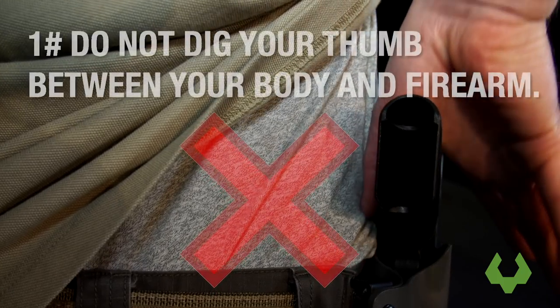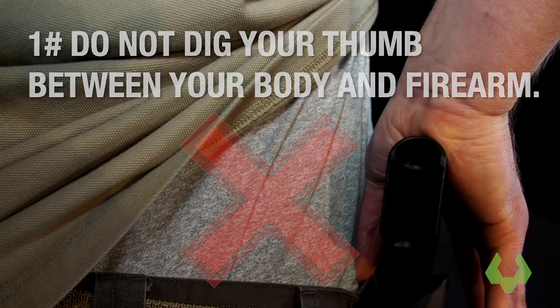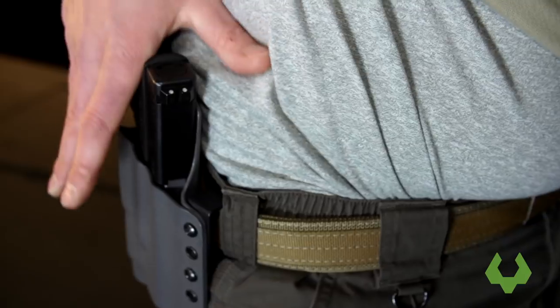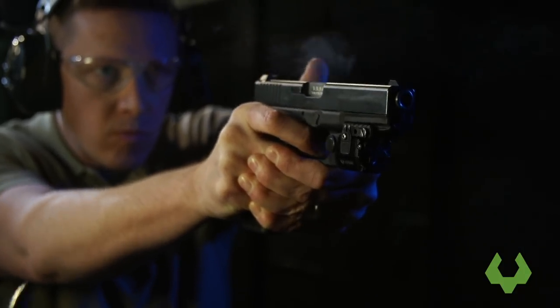Thing number one: stop trying to dig your thumb behind the firearm as you go to snatch it out of the holster. When this happens, our body goes out of alignment — we have to dig our thumb between our clothes or our body and get into the firearm itself, and we really set ourselves up in a bad alignment position from the hand all the way through the arm. Instead, we want to focus on pushing the webbing of the hand as deep into the tang of the handgun as we can possibly get. This gives us a better position, a more accurate position for shots downrange, and more efficient for faster shots as we need to.